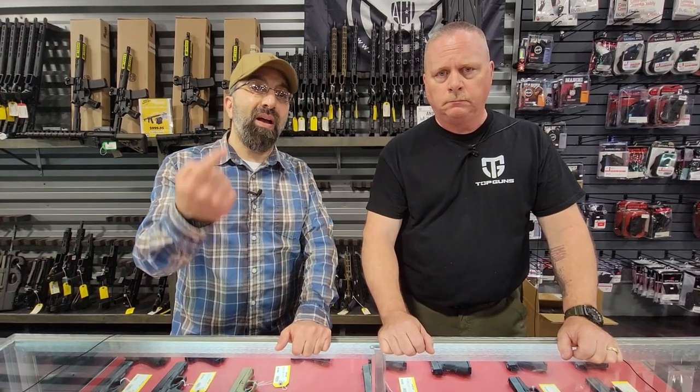Hey guys, Steve and Eric here from Top Guns out of Terre Haute, Indiana. If you've watched the last couple of videos, you notice he's standing in the same spot, I'm standing in the same spot. We're both wearing the same clothes — we recorded them all in one day. Don't tell anybody.